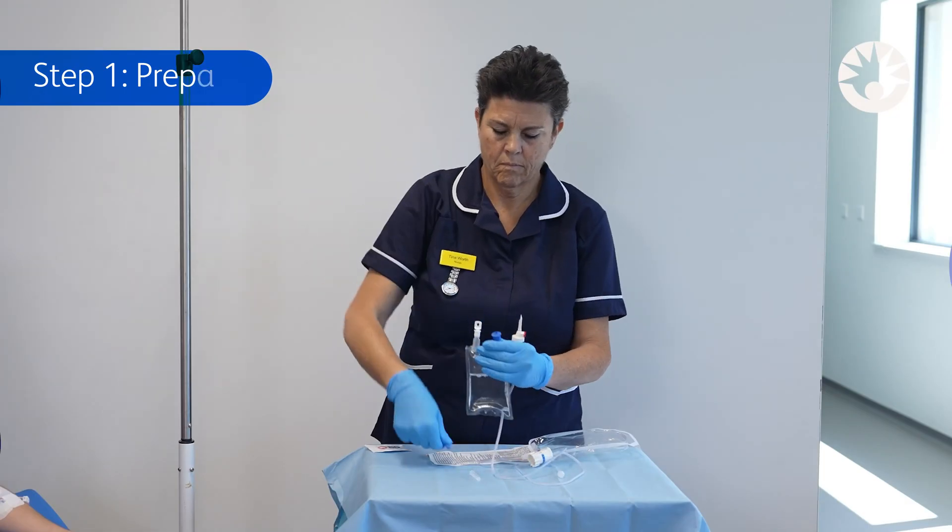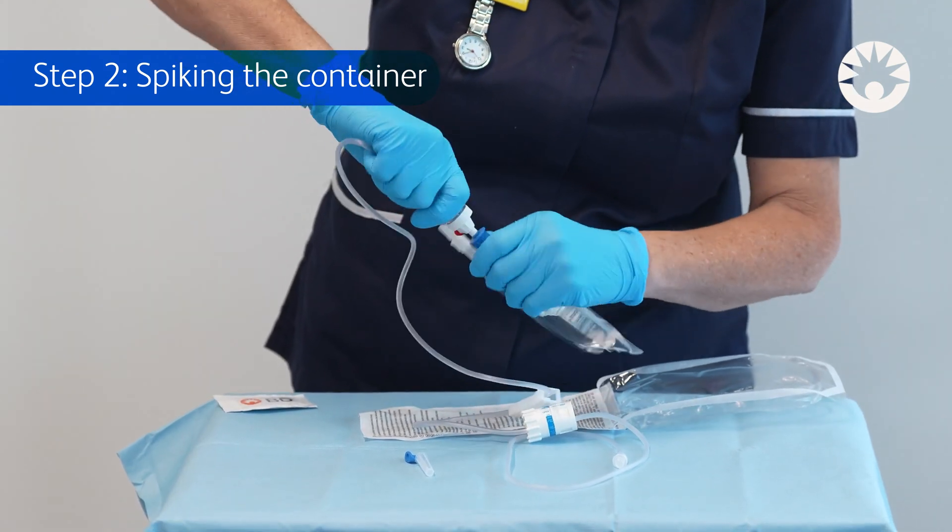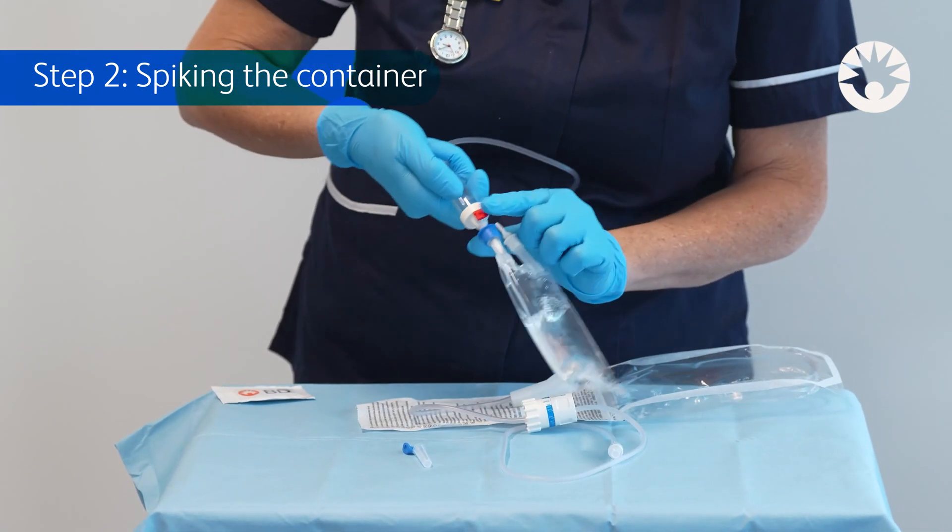Step 2: Spiking the container. For initial spike insertion, invert the fluid container and keep the air vent flap closed.